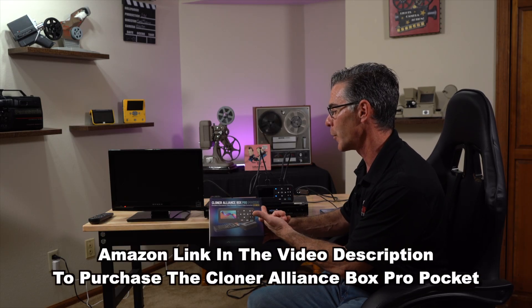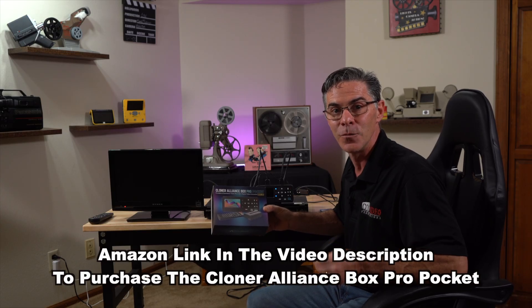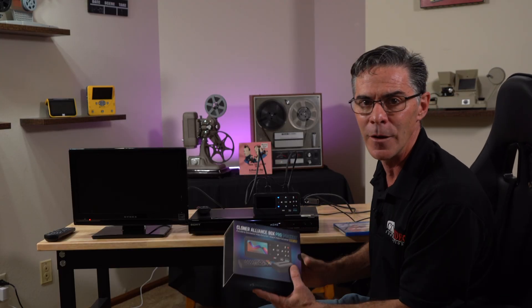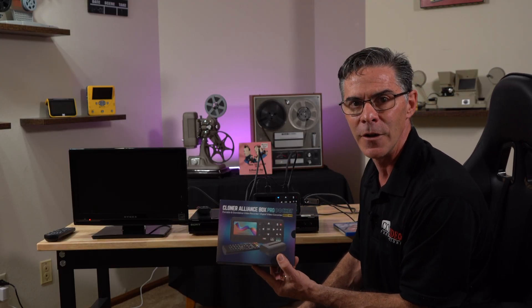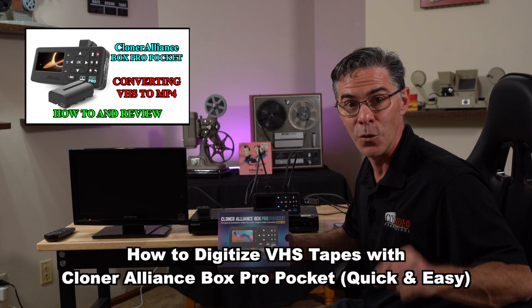Now there are a few pieces of equipment that you obviously need to rip a Blu-ray. The first and most important one is what you're going to rip it to — to save your digital file. I'm using the Cloner Alliance Box Pro Pocket. The reason I'm using this standalone device is because it has an HDMI in and it will record directly onto a flash drive, which is really cool. It records in 1080p at 60 frames per second, and that's exactly what I want. I'm not going to go through the entire setup on how to operate the Cloner Alliance because I already made a video on that, and I'll put a link at the end of this video to the full operation of this machine.